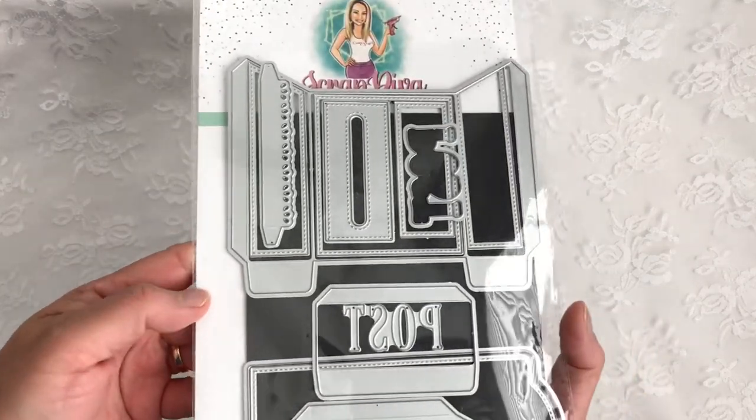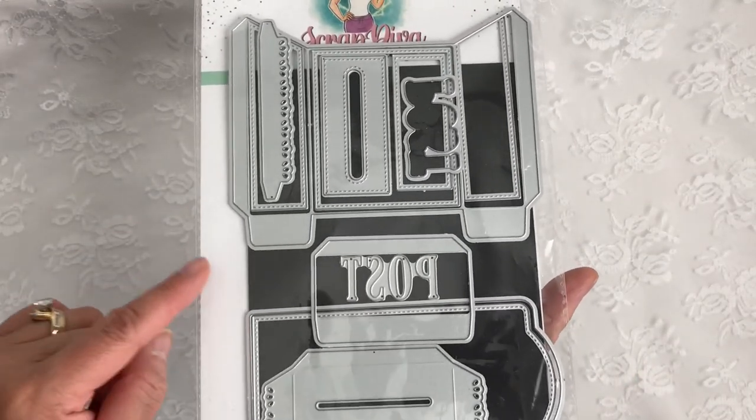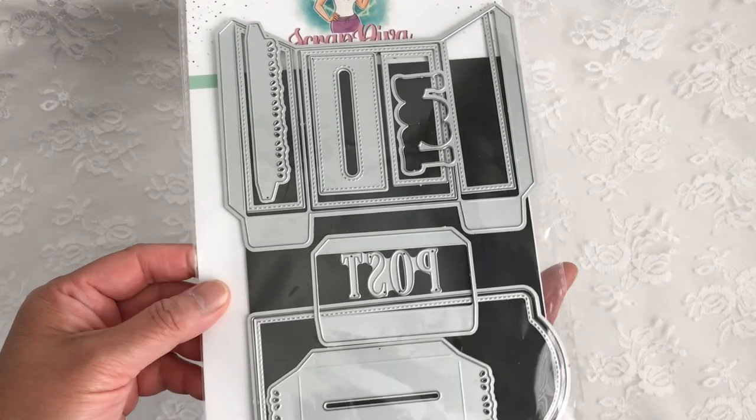The die I'm featuring today is called the 3D Mailbox. I believe she is sold out at the moment but I know she'll have these in soon, so check back later.